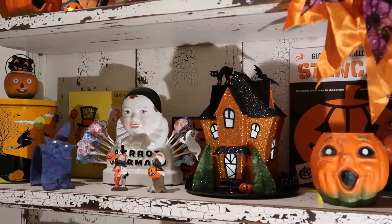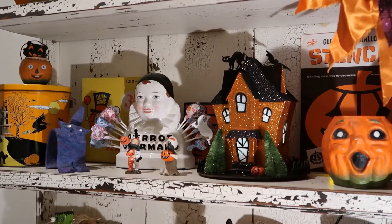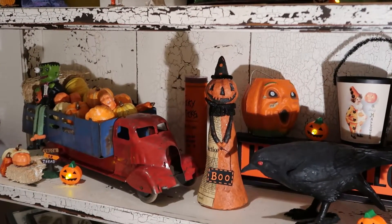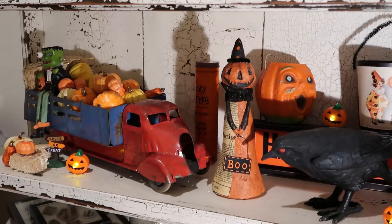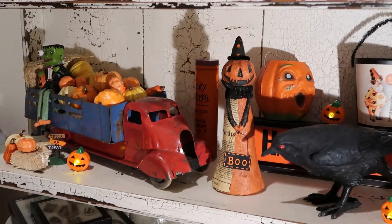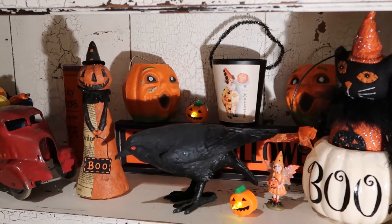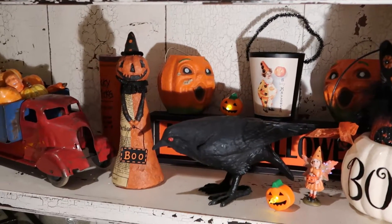Then we have the cats that my mother made for me, which I just love, and I incorporated those too. On the bottom shelf, one of my favorite items is this really cute vintage truck that was my dad and my uncle's from the early 1940s. I utilized it by filling it with pumpkins and incorporating it in the scene to add some interest. I encourage you to use what you have, find some treasures, add to it, and you'll have a great display.